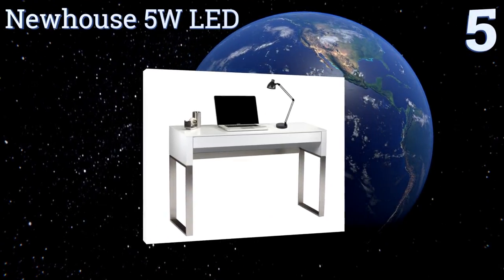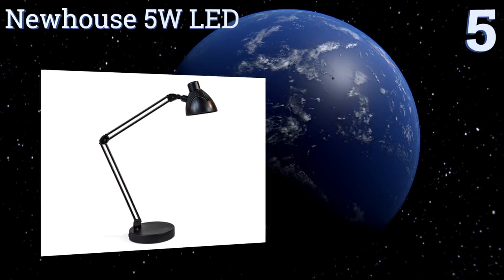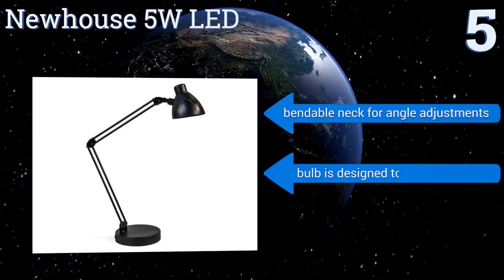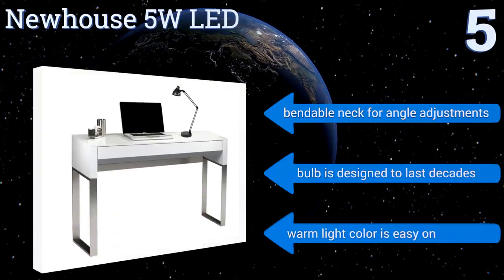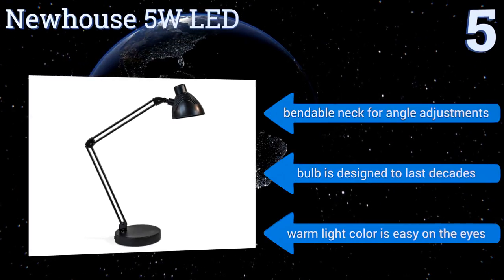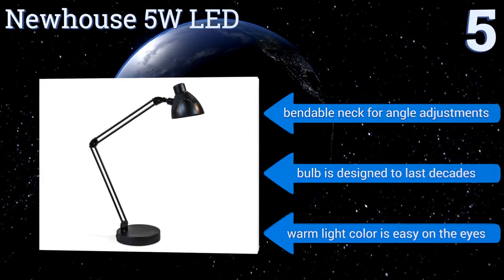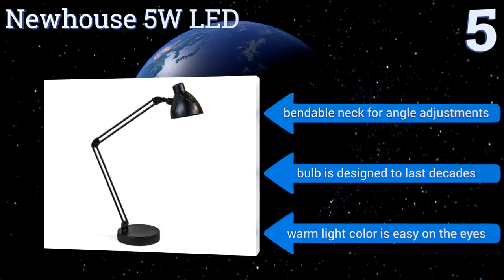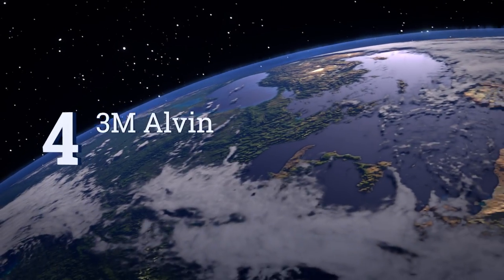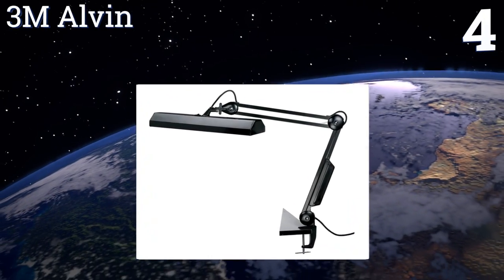Halfway up our list at number five, with an extending arm that offers a 160-degree range of motion and a useful rotating base, the New House 5-watt LED gives you a variety of placement and lighting options. It's available in a black or brushed nickel finish, both of which look nice at home or in the office. It features a bendable neck for angle adjustments, a bulb designed to last for decades, and a warm light color that's easy on the eyes.